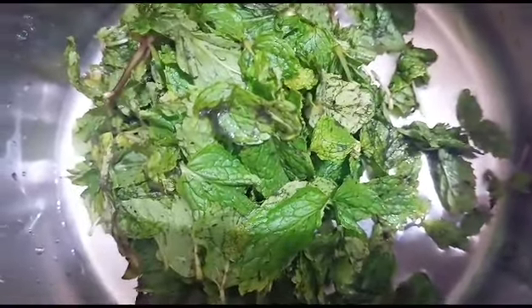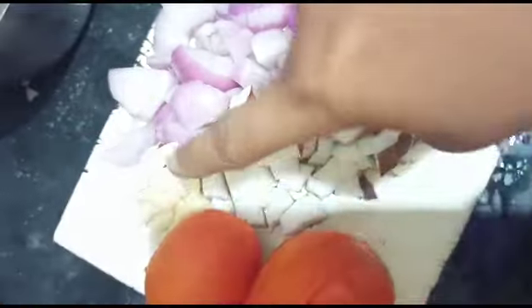If you want to see how it is, it will be very healthy for blood to clean it.